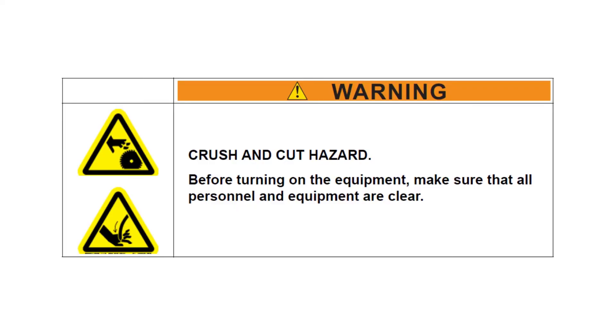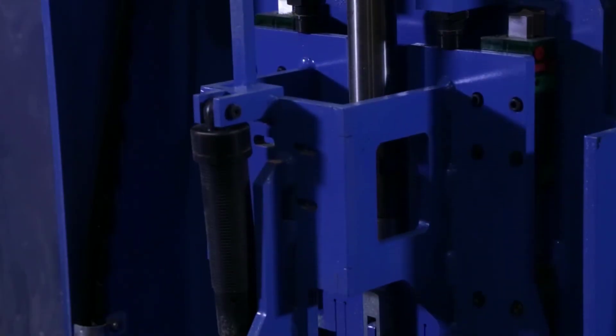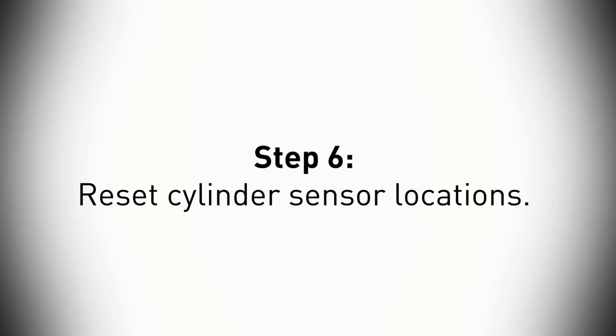Make sure personnel are clear of the clamps, then close and open the clamps while reading the gauges. Step six is to reset the cylinder sensor locations.